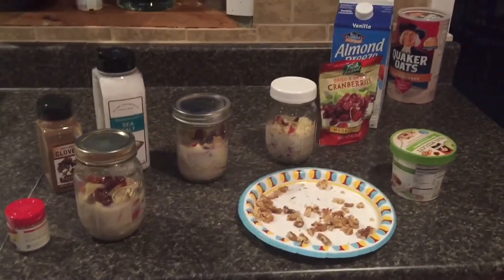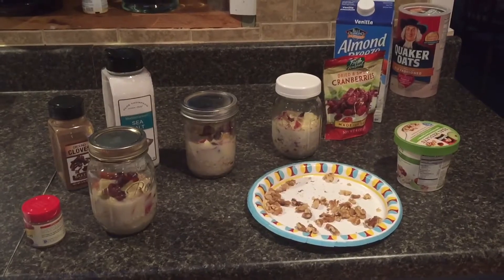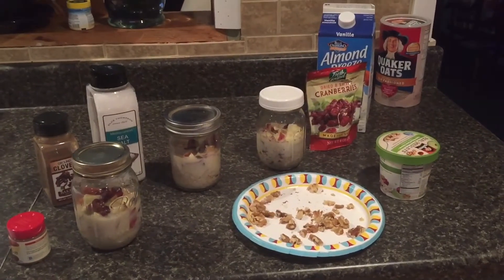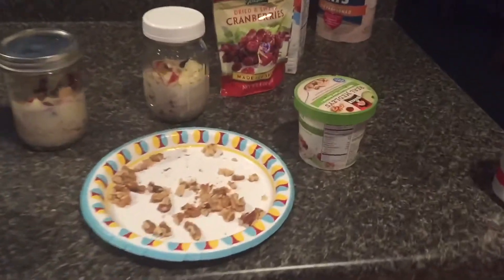Hi guys, welcome to Daily Chase Vlogs. I wanted to share overnight oatmeal with you guys that I make. I have already made it but I'm gonna go through it really quick and show you how it's done.